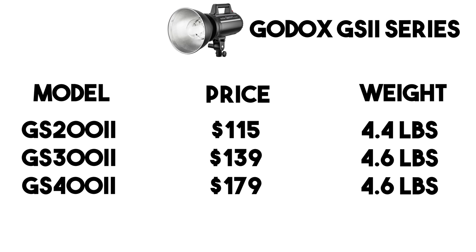Next is the GS2, or Gemini series. I don't actually have the Gemini series — it's the only one of the five I don't have a copy of. There are three models: 200-watt for $115, 300-watt for $139, and 400-watt for $179. Looking at the specs, the GS2 is almost identical to the QS2 — same 1/32 minimum power and 1.5-second recycle time. The only difference I can spot is weight; the 400-watt GS is 1.3 pounds lighter than the QS 400, suggesting it's a lighter, lower build-quality version of the QS2.